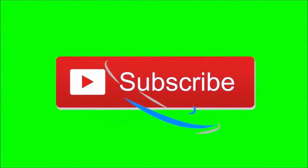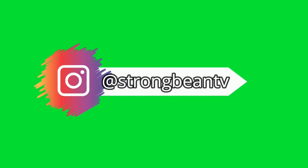Before we start this video, be sure to subscribe to the channel and also follow me on Instagram for more. Hey guys, I'm Strong Bean TV — strong and not a bean.